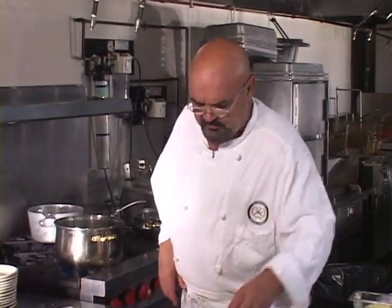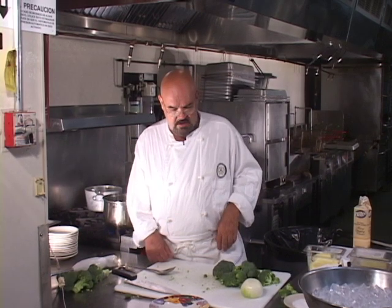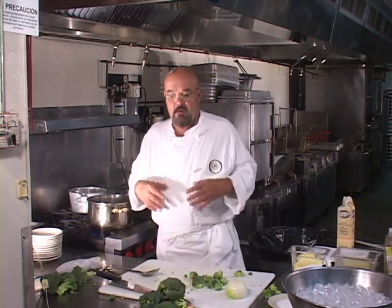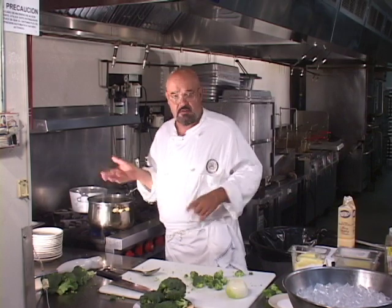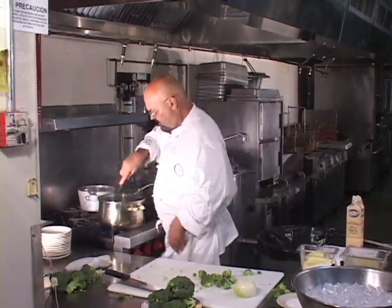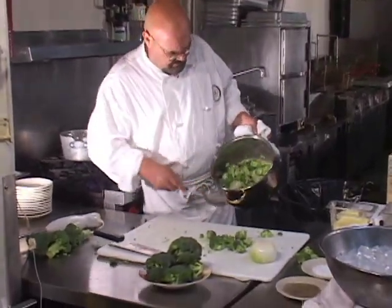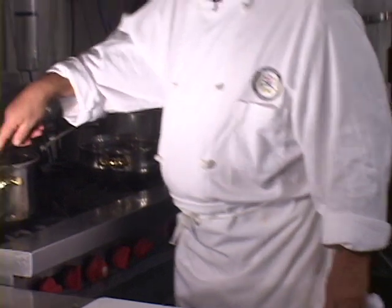Now I'm going to take these florets and we're going to blanch them. We're going to blanch them in some boiling salted water so they get nice and green — this is going to be used for part of the garnish. We're going to do that while the stuff is sautéing here, which is coming along good. You don't need to cook it that much; if you cook it halfway, you're okay.